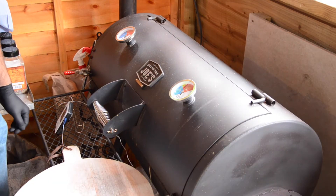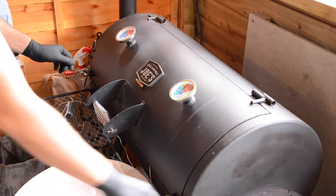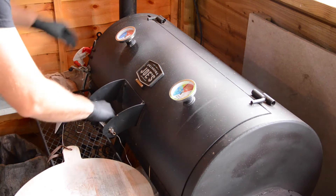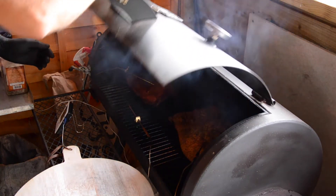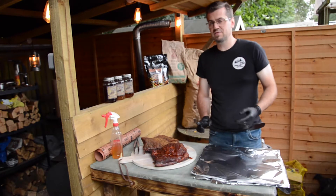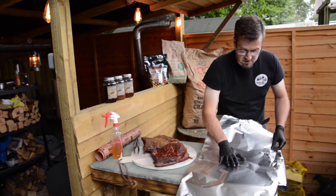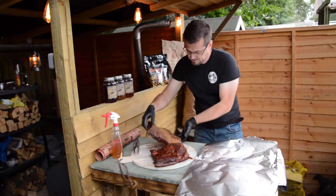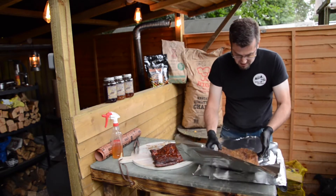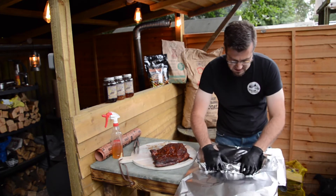Both of the briskets have now hit 170 degrees. We're going to take them off so we can wrap them. Firstly we're going to do Nick's method — we're going to wrap it in tin foil. This is also known as the Texas crutch. We're going to double wrap this one just to make sure it's well and truly insulated.